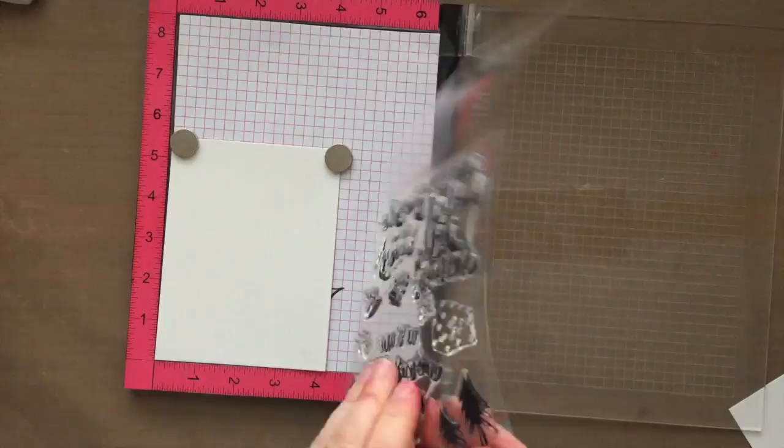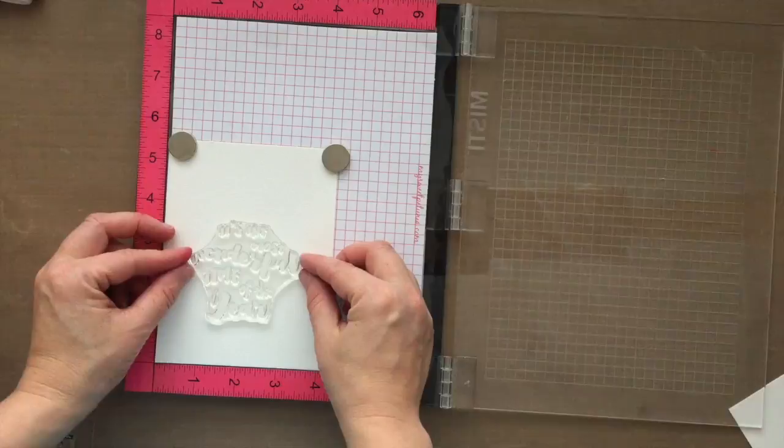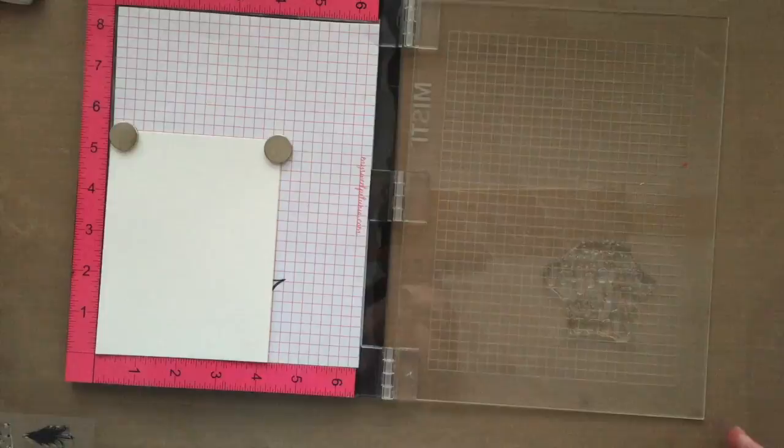I'm using the Ellen Hudson Holly Jolly stamp set here. I love the boldness of all of these sentiments, and I love the sentiments themselves — it's just fantastic. I'm going to use my MISTI stamping tool here; it's going to make the stamping portion of these cards go really quick.